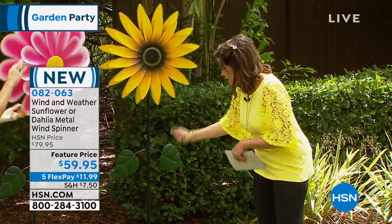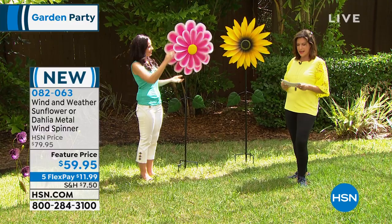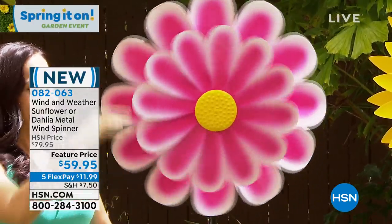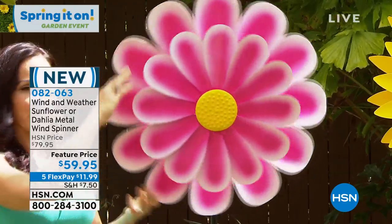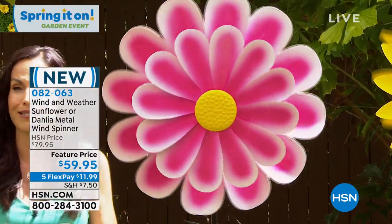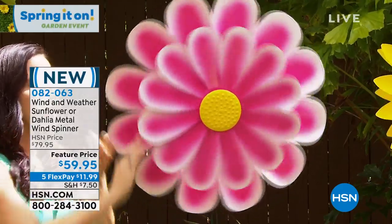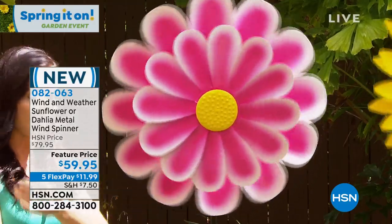All you do is stake it in the ground. Yvette Lopez is bringing this to us today, priced at $59.95, brand new today. This is a special feature price — $20 savings. We're doing bi-flex payment on all of our garden collection. These are exclusive to HSN — you can only buy them here. They are over six feet tall. I'm spinning it because there's not even a breeze out here, but if there was just a little bit of a breeze, you would see these beautiful petals rotating in opposite directions — that's the technology of Wind & Weather.